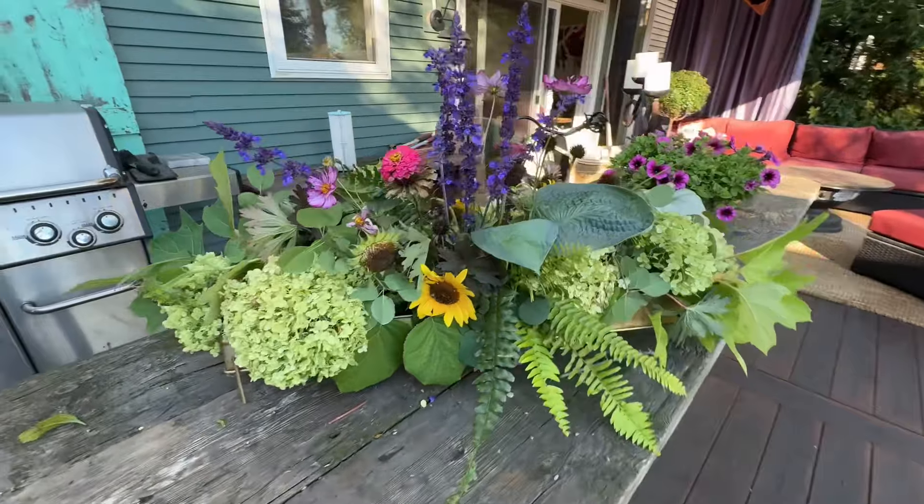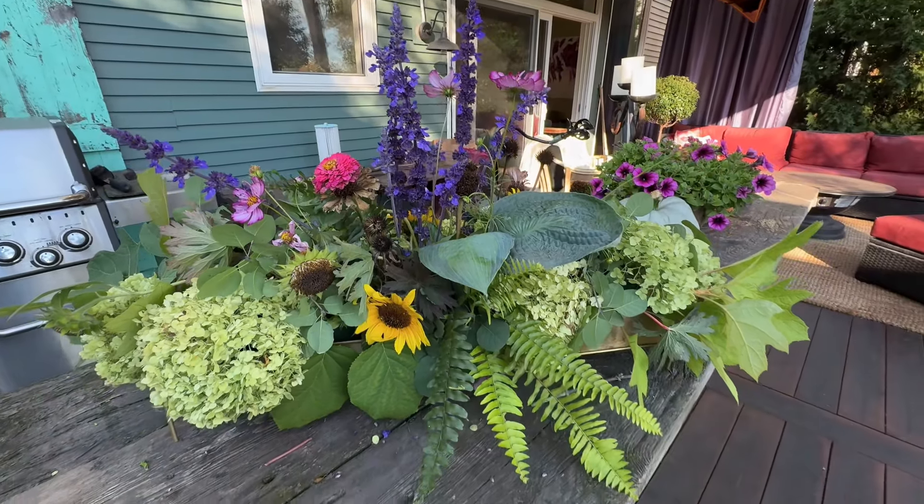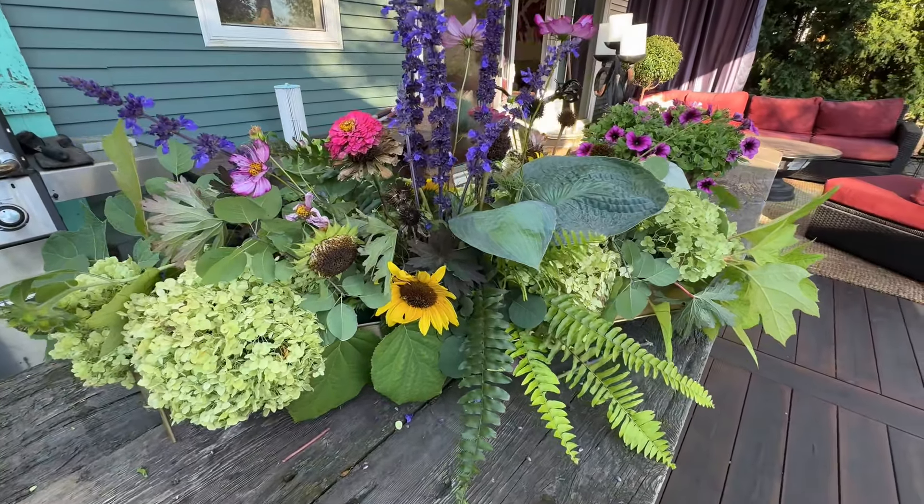Which side do you think is the front? I'm kind of liking this side too. Looks kind of great here on my table. Well, thanks for watching — it was fun to do this with you. Bye.